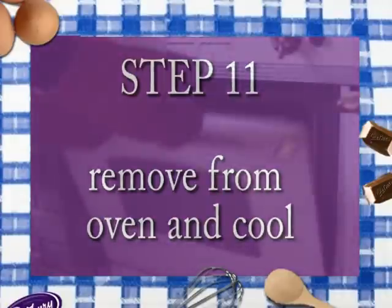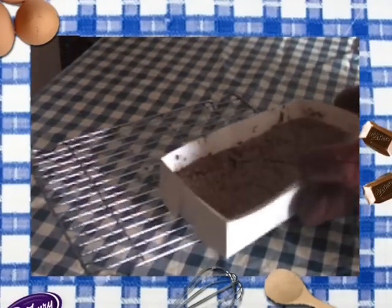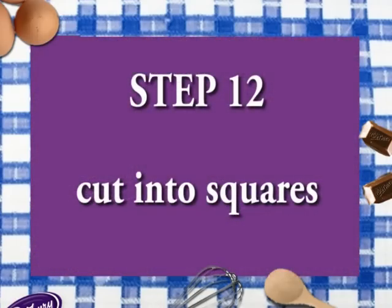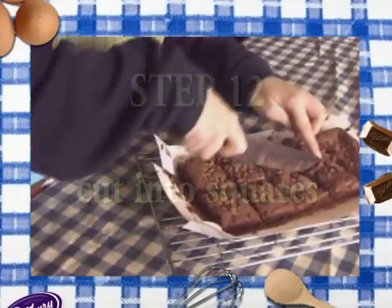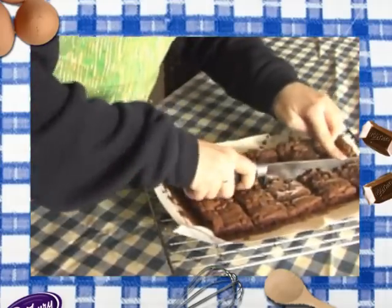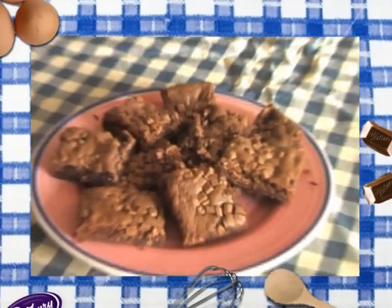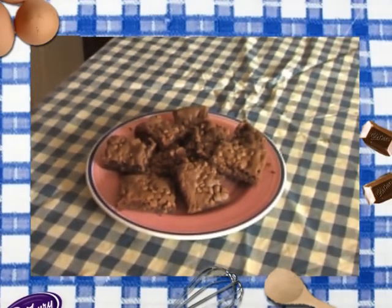Step eleven: remove from the oven and put onto a cooling rack. Smells yummy! Step twelve: cut into squares. You might need an adult helper for this bit too. Dig in. Mmm, yummy.